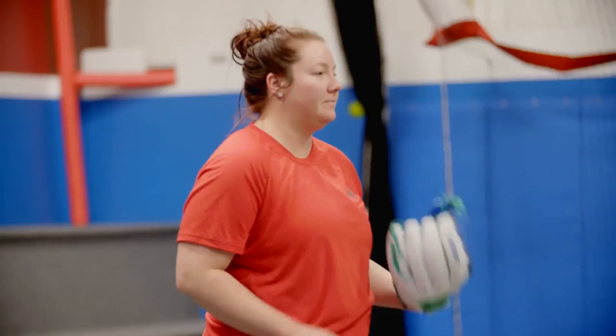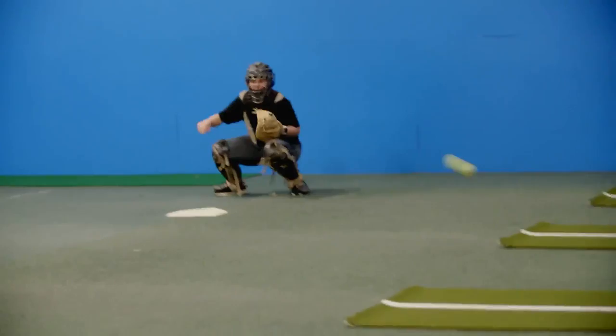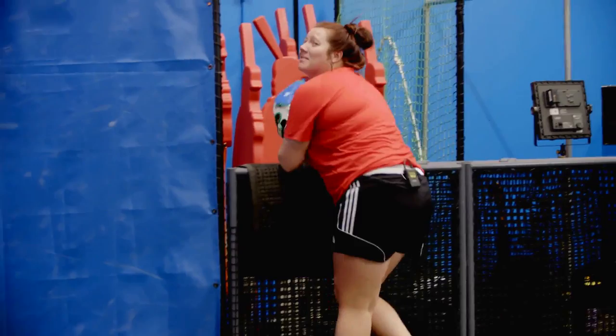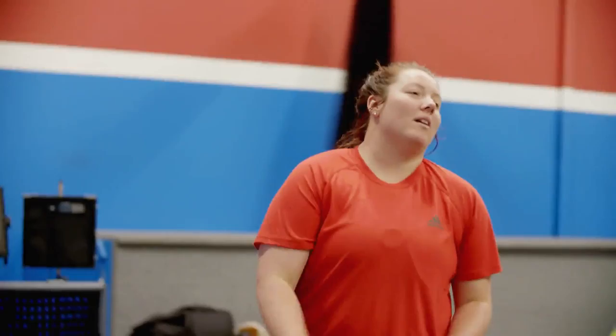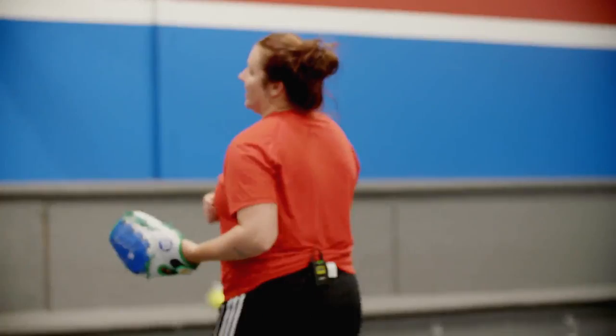Change-ups, straight up. Every time I throw change-ups, one of my first ones is like that — I always hit myself. Like a permanent bruise right here. At least this is breaking in my glove.